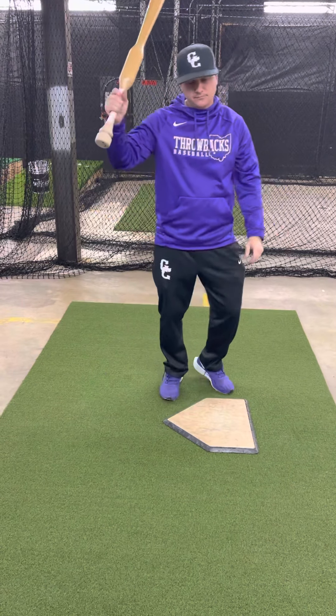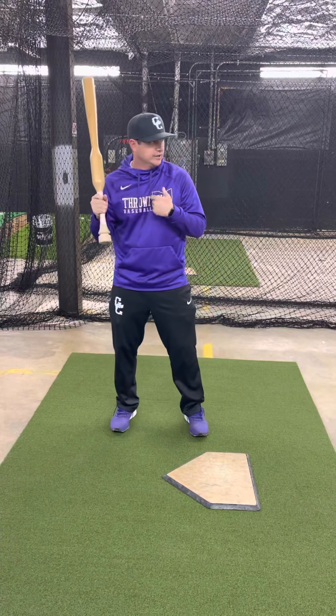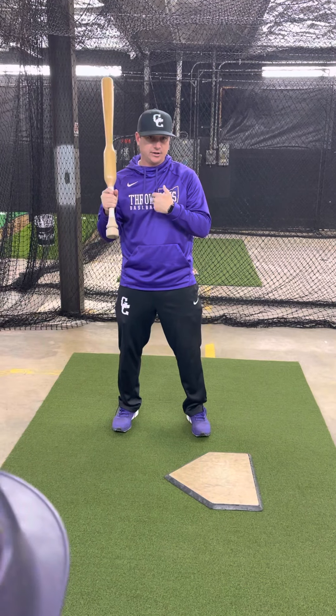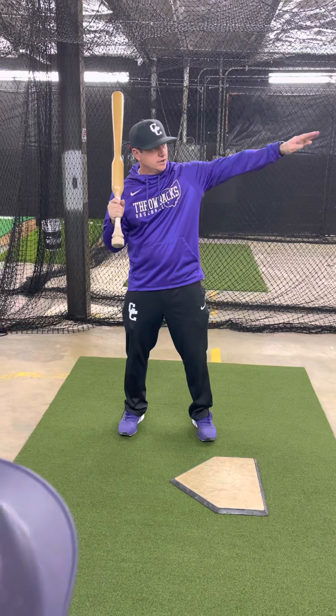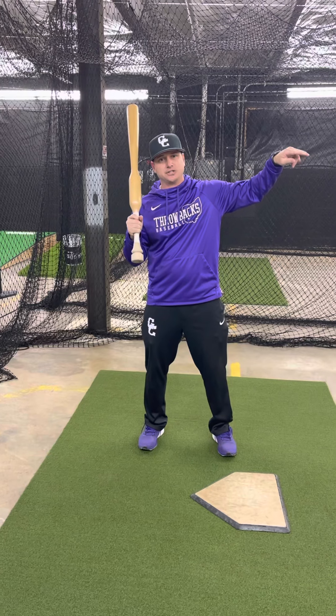The way I like to describe it to hitters is: act like there are two baseballs. You're trying to hit the trailing baseball. So if I'm hitting this baseball, act like there's another ball behind it — I'm trying to stay through it and then come around.